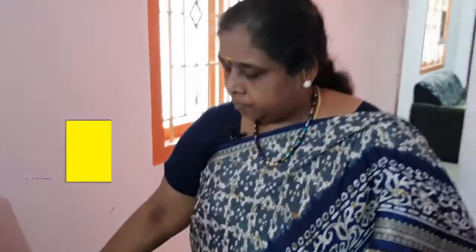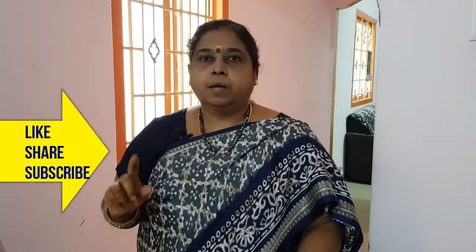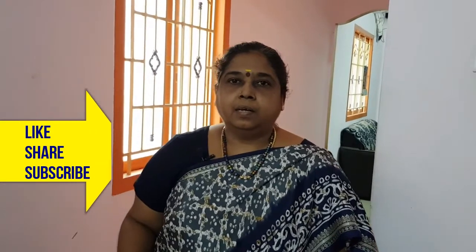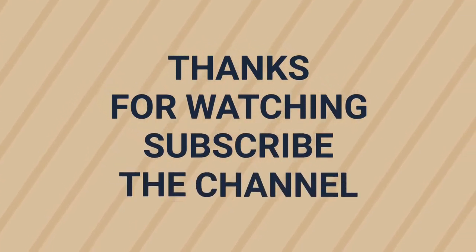This is a very tasty chat item. Please like, share and subscribe. Please try and taste it. Thank you.